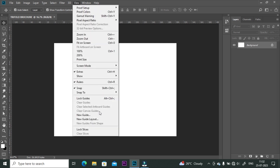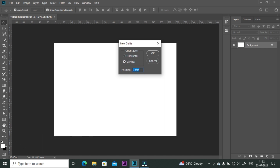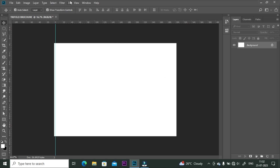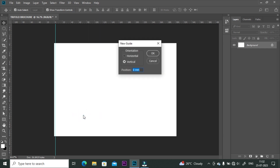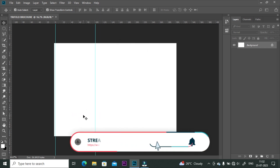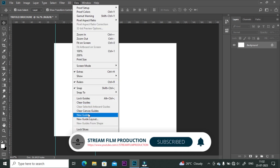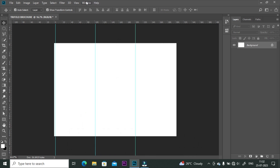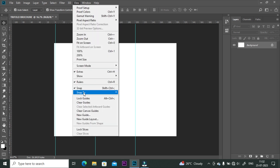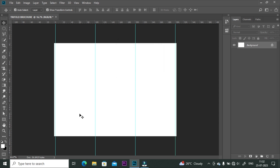Now go to the View tab and click on New Guide. First of all, we are going to create vertical lines. Click on the vertical box and set position 3 millimeter. Follow the same step for another line — this time set position 102 millimeter. Now create a third line, set position 201 millimeter. Set position at 300 millimeter for the fourth line.